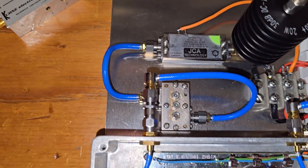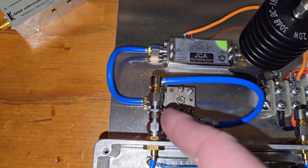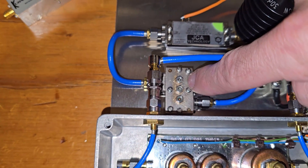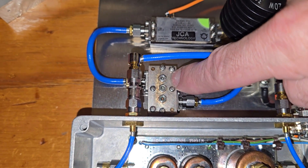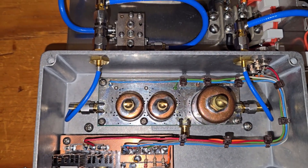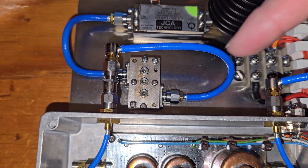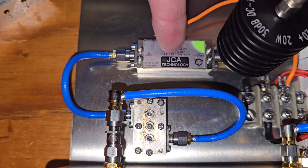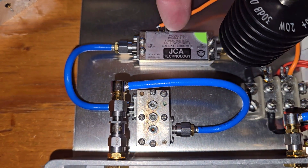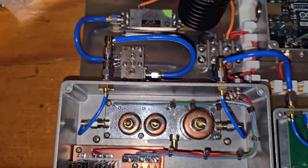I need to get the signal down to the appropriate level to drive the little amplifier, so there's an attenuator here — I think 12 or 14 dB or so. Then we go through a filter to clean up any residual 3456 MHz or second harmonics at 20 GHz that might be coming out of the multiplier unit. This amplifier takes about minus 7 or minus 8 dBm input and puts out about 24 to 25 dBm — approximately 250 milliwatts — which is the current power level of the beacon.